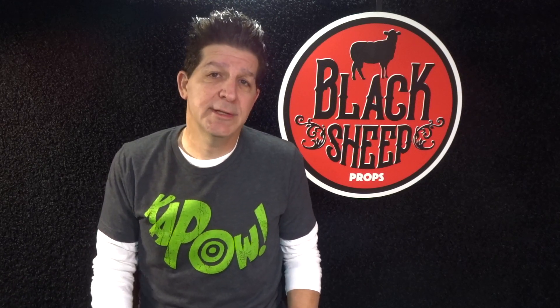Hey everybody, welcome to the Black Sheet Props channel. I'm Steve and I'm here to teach you the tips, tools, techniques, and materials for building your very own super cool EVA foam props. Now in our last build we went sci-fi when we built the blunderbuss from the movie Looper. And if you missed that build, we're going to include the link in the description below to our channel's homepage, so you can go over there and check out Looper or any of the other super cool builds we have there.